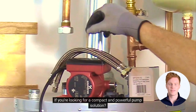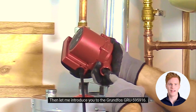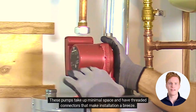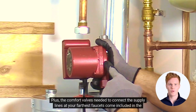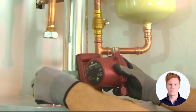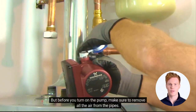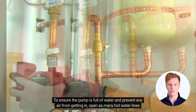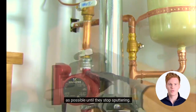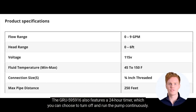If you're looking for a compact and powerful pump solution, let me introduce you to the Grundfos GRU 595916. These pumps take up minimal space and have threaded connectors that make installation a breeze. Plus, the comfort valves needed to connect the supply lines at your farthest faucets come included in the set. With no need for specialized tools, you can have this system up and running in under 30 minutes. Before you turn on the pump, make sure to remove all the air from the pipes — open as many hot water lines as possible until they stop sputtering. The GRU 595916 also features a 24-hour timer which you can choose to turn off and run the pump continuously.